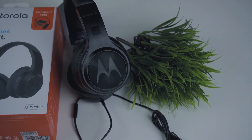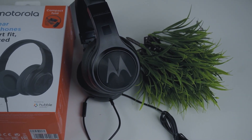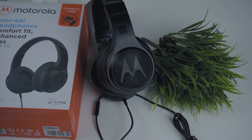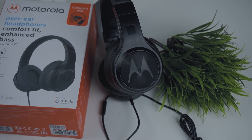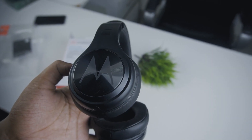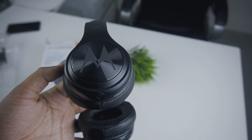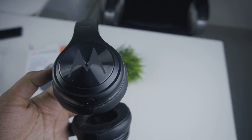Overall, the Motorola Pulse 120 headphone is a good option. There are many people who are working on a laptop, freelancing, or attending meetings. If you are looking for an over-ear headphone, then you can say that the Motorola Pulse 120 is a better choice.